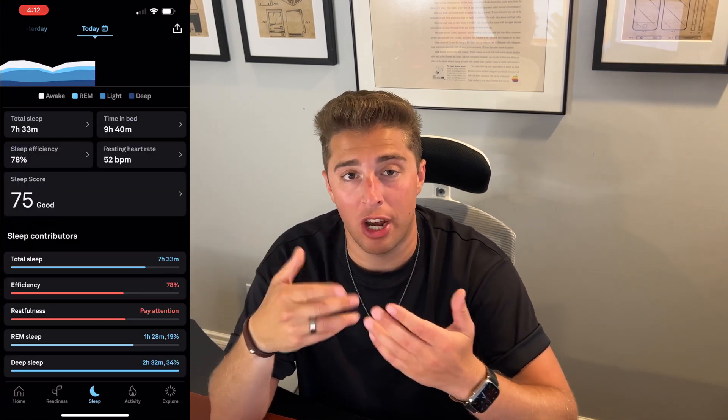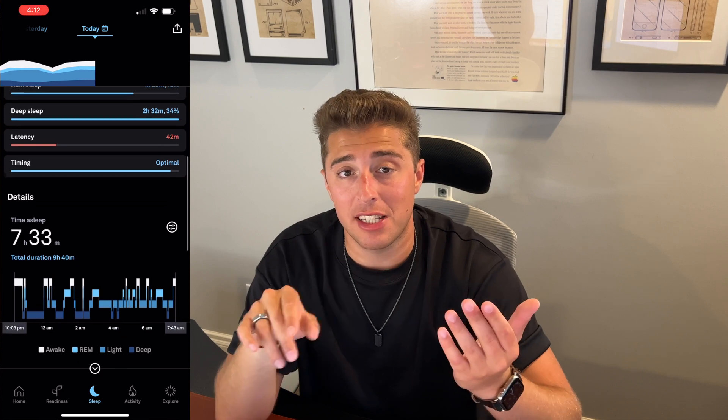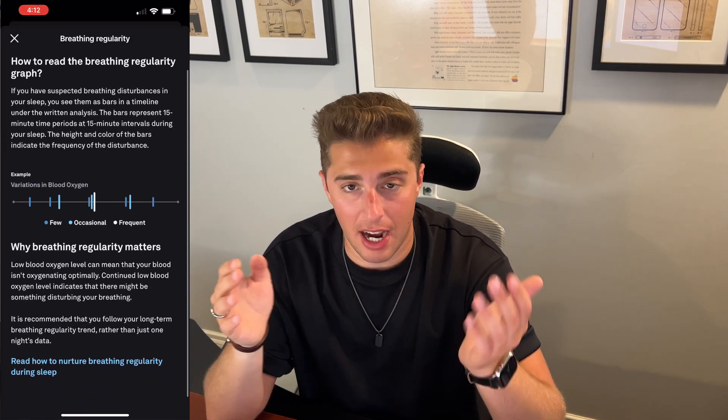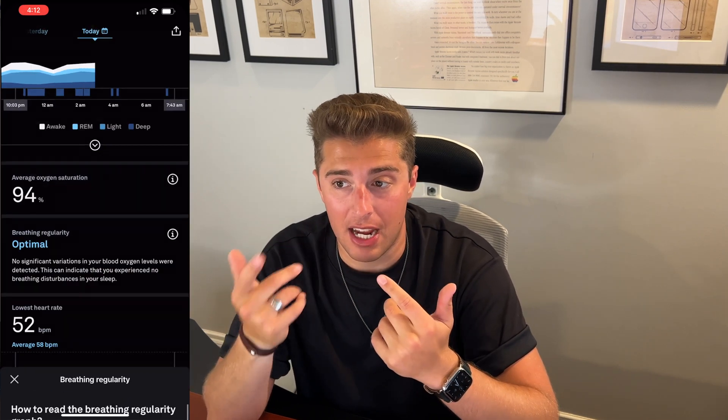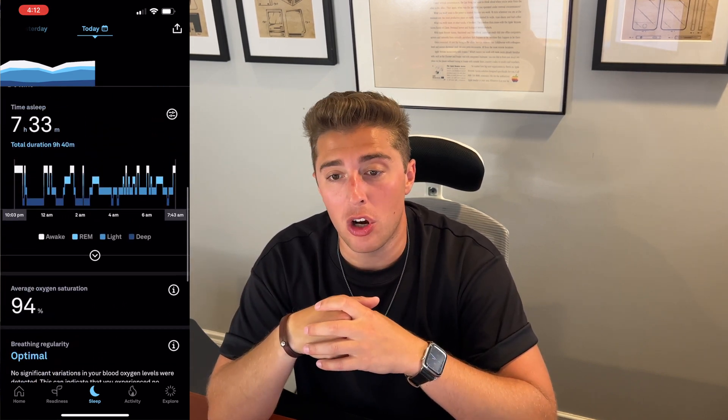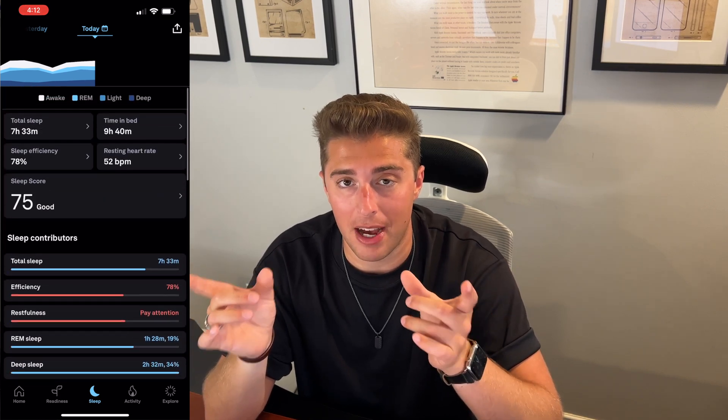With that turned on, when you're sleeping it'll measure your breathing regularity and blood oxygen saturation levels. The next morning when you check your Oura stats under the sleep tab, there's a new addition that tells you what your blood oxygen saturation was throughout the night. The Apple Watch also tracks blood oxygen saturation, and since I wear both all day — though the Oura Ring only tracks it at night — I've found the readings are pretty similar. It's nice to have something that fills in the gap since I don't wear my Apple Watch while I sleep.